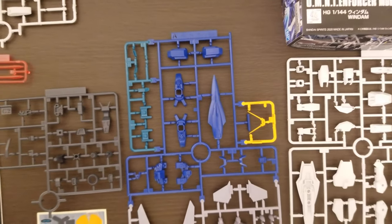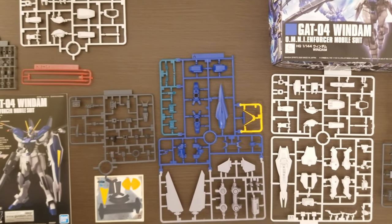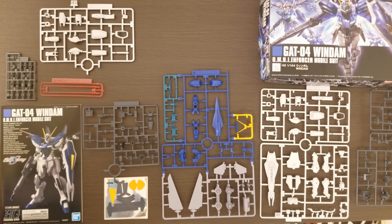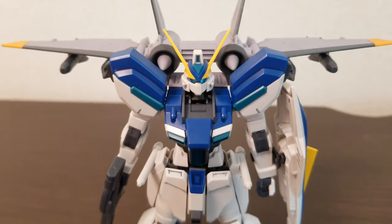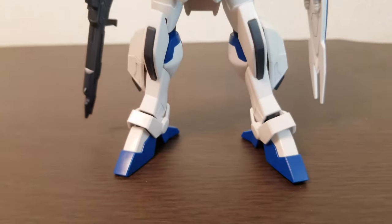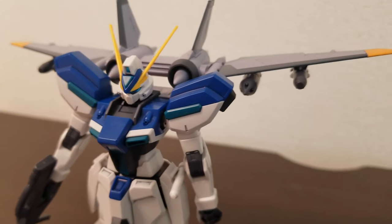Hey guys, it's me Evan, and welcome to another GunplaTV review. Today we're going to look at a model from a different series than my last two reviews. This is the GAT-04 Windom from Gundam SEED Destiny. As you might be able to tell, this is not quite a Gundam but a mass-produced type mobile suit that is apparently on par with the Strike Gundam.